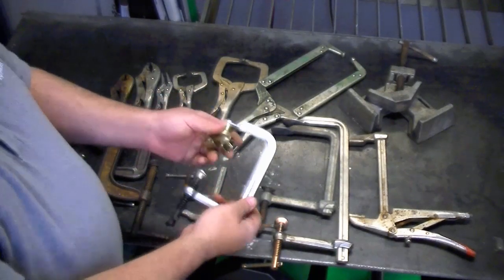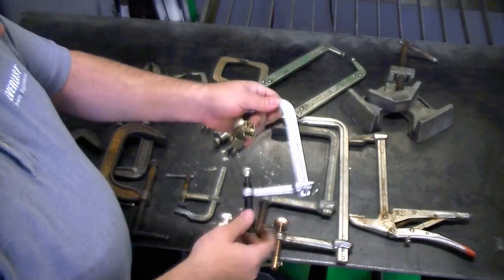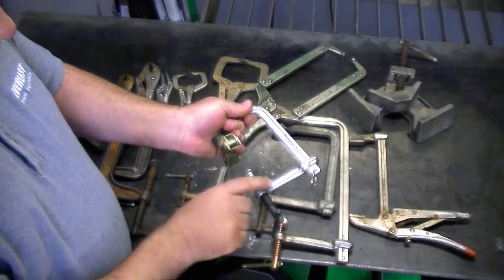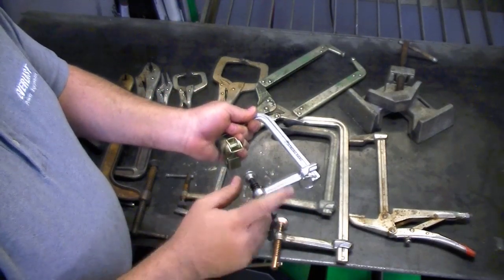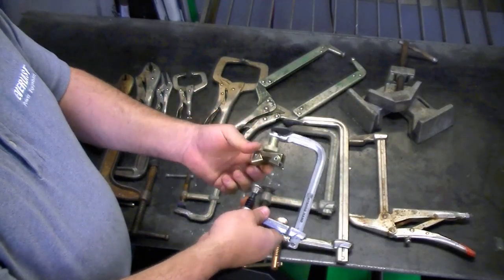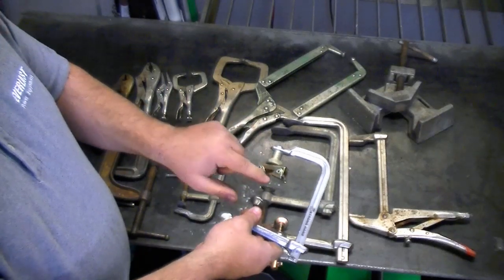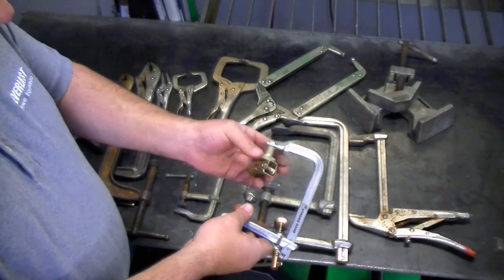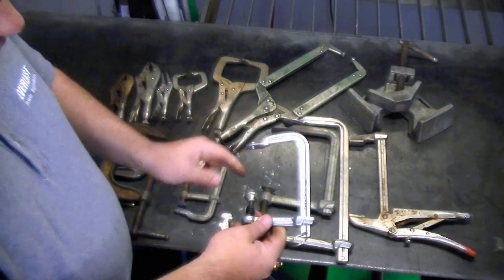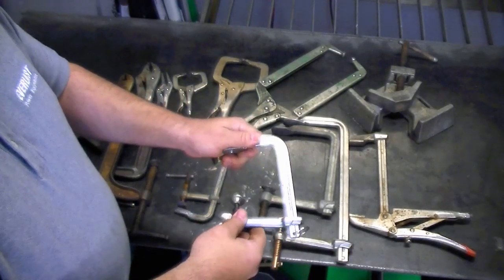This is a new acquisition I made — I'm going to test it out. This is actually designed to clamp, and this ring can be taken off, flipped around, and used to spread. There's an additional piece here that holds pieces of pipe so you can actually clamp a piece of pipe with it. So you have a regular clamp that can also be used to spread. This particular brand is Strong Hand and they've got a nice line of tools.